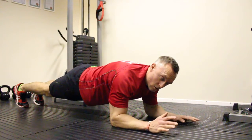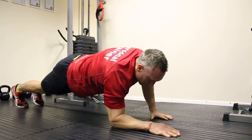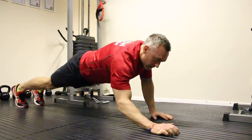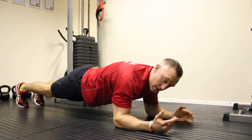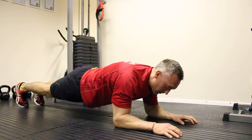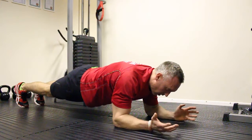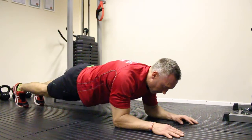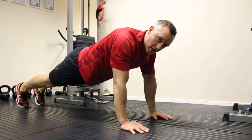Sphinx exercise — all I'm doing here is holding a plank and coming up to the high press-up, then lowering down slowly back into the plank. It's going to work my core, my shoulders, and keep my abs nice and tight. Hold the plank position for five seconds, then come up into the press-up and hold that hard for five seconds.